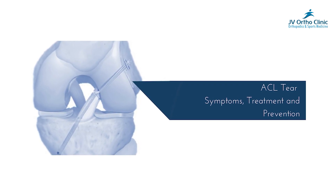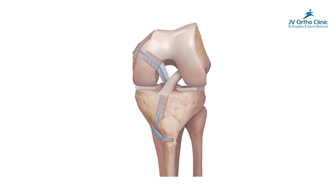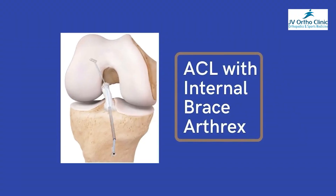What are the options for partial tear? If you have any patients, what is internal bracing? In this video, there is internal bracing. That's why we have the internal bracing.